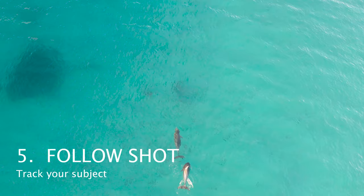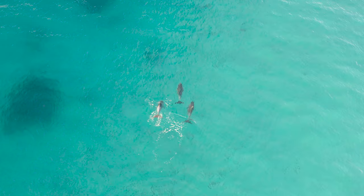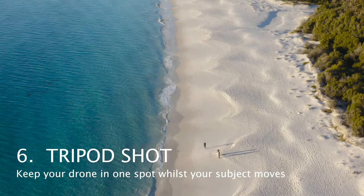Number five is the follow shot — for when you want to track a subject as they are moving. Number six, finally, is the tripod shot, where you have your drone still whilst your subject is moving.